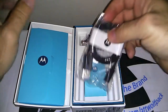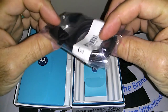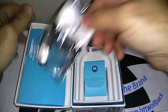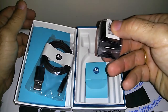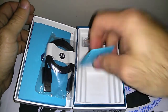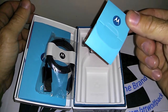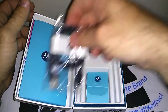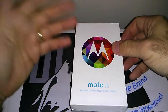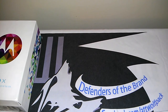Also in the box is your standard micro USB charging and data syncing cord, a standard USB wall port — pretty typical with any phone nowadays — and then in this little packet neatly tucked away is what I call the SIM key, which is to pop open your SIM card slot on your phone. There are no headphones in the box; most phones today don't come with any headphones at all.